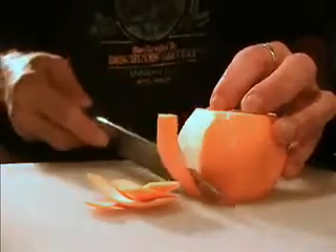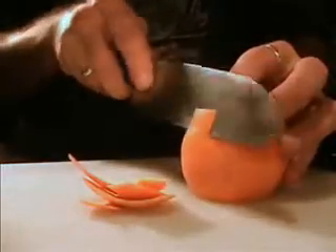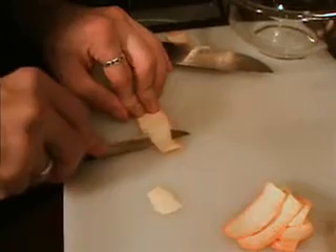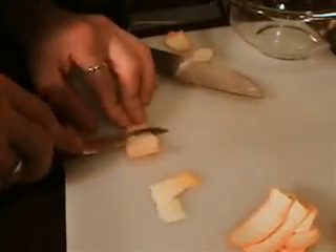Now remember to blanch your zest before using — a little bit of hot water will reduce some of the tartness. Once we have our strips, go ahead and lay that piece on its side. With a small paring knife, you just want to trim off as much of the white flesh as you can.